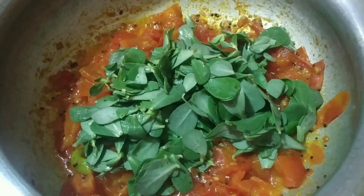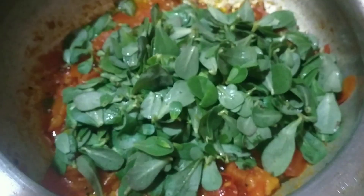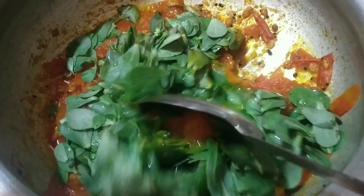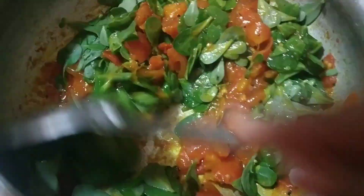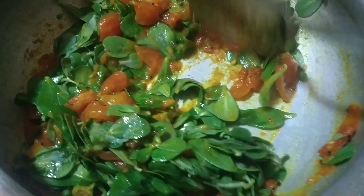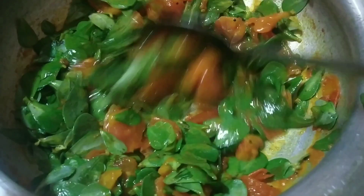If you make it as a tomato, do not worry about making it on your face. You will get it on your face.